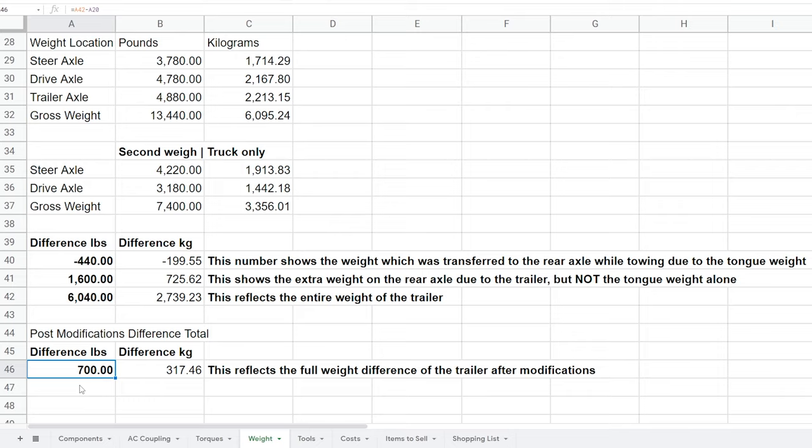I've upgraded the axles and reinforced the frame so we can now go up to 7,000 pounds and it will be just fine. I hope this has been helpful to see what the weight difference is after making all of these modifications. We'll see you in the next video — thanks for watching.